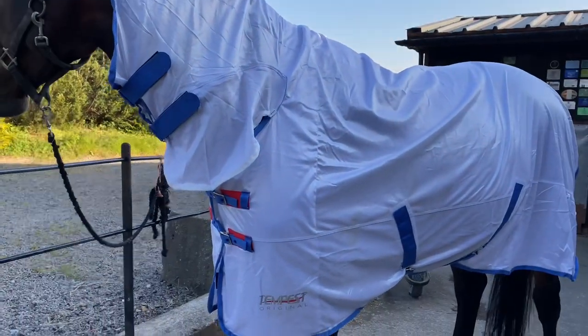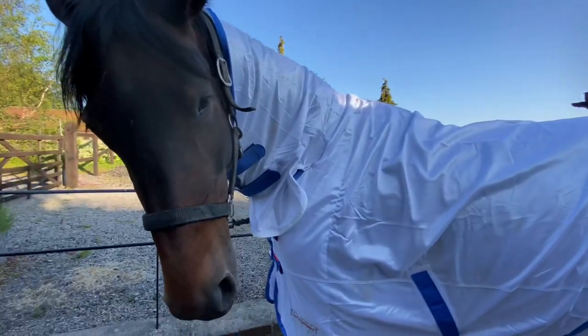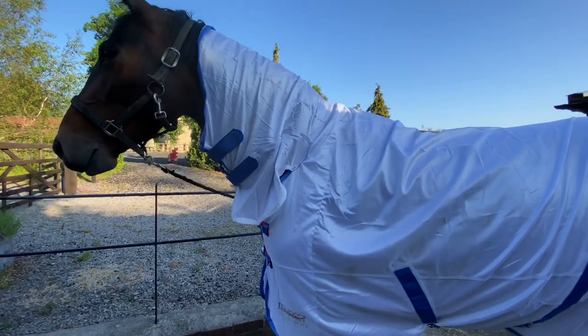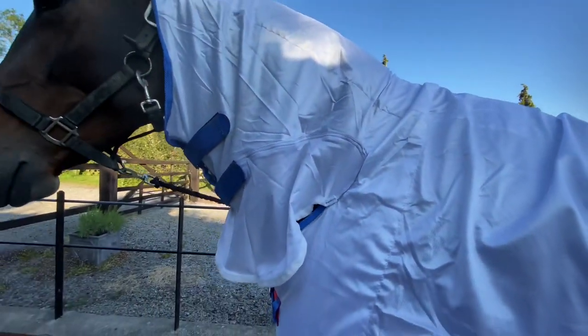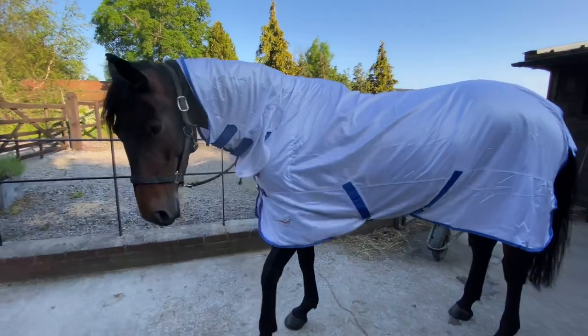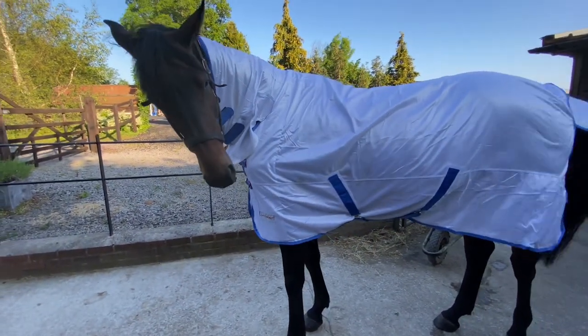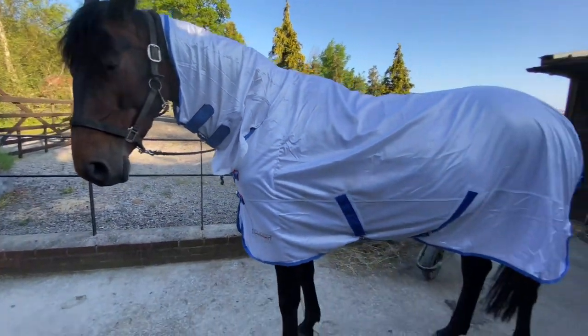I've treated Sienna to a new fly rug because hers was going rather manky and it had a hole in it. It's a Shires Tempest original. I like the material of it — it's kind of nice and thin. I'm not sure how long it's going to last; it doesn't feel like it's something that's going to probably make more than this summer hopefully. Anything I find really annoying with fly rugs is the necks always tend to slip down and then I feel like they have too much pressure on the mane there and then it ends up getting rubbed. The only other thing I've noticed is that it looks a little tight on her shoulder, which is a shame. She has other Shires rugs and they've all fitted really well, but it already looks like it's pulling there. So I don't want to get any shoulder rubs, but we'll monitor it.